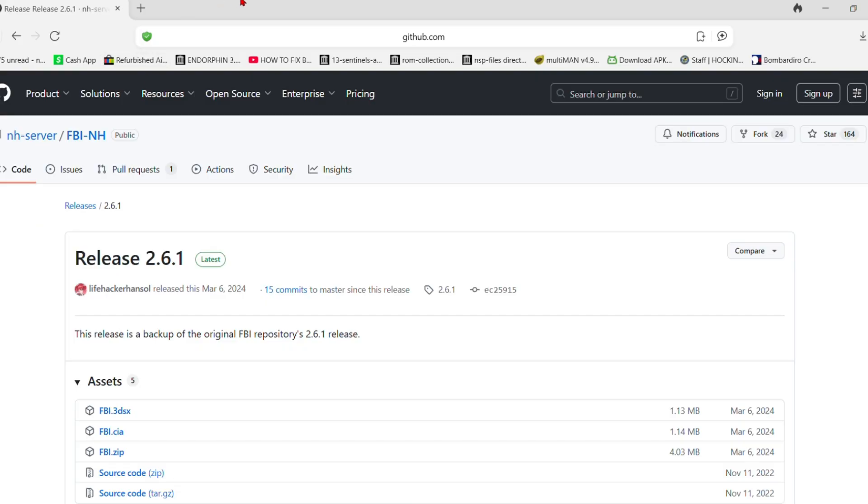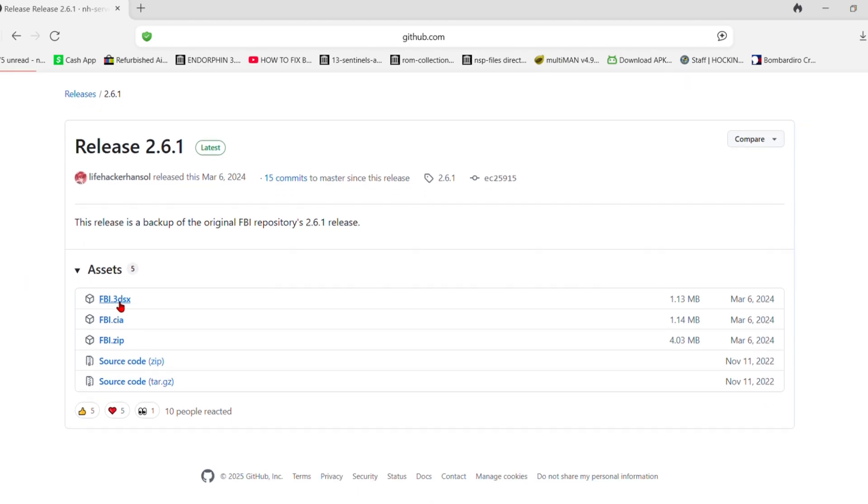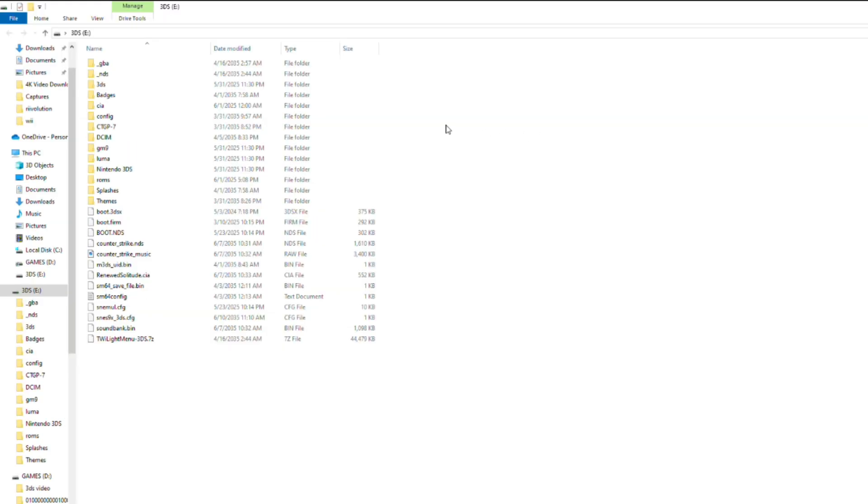Alright guys, first things first, you're going to want to go to the GitHub page I've linked in the description. Here, you're going to download two files: FBI.3DSX and FBI.CIA.